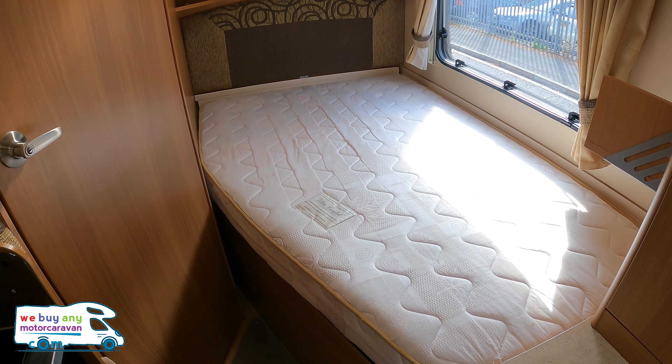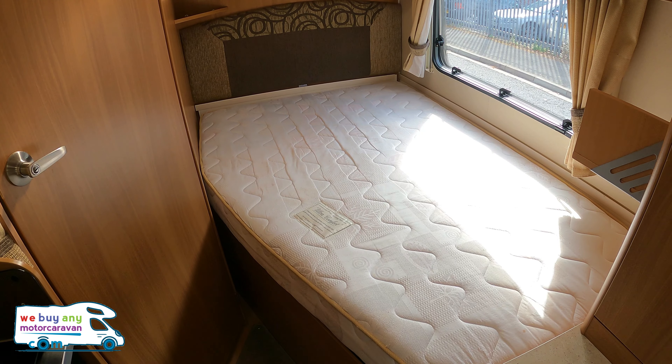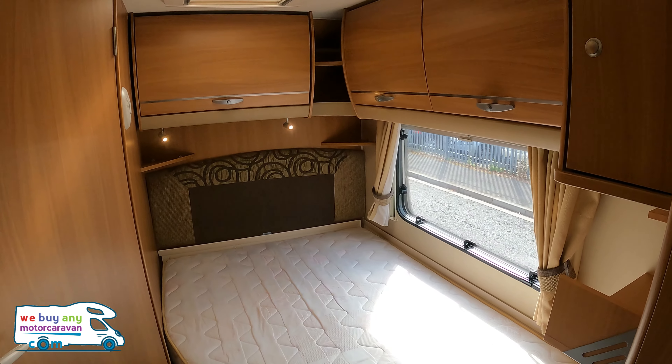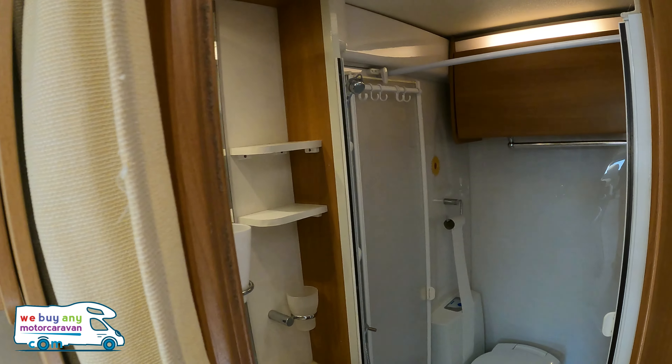The French bed lifts up to give you access to all the storage underneath, and you also have access from a locker outside so you don't have to scramble through — it can be quite tight for space. There's nice lighting all the way around and more overhead storage lockers throughout.